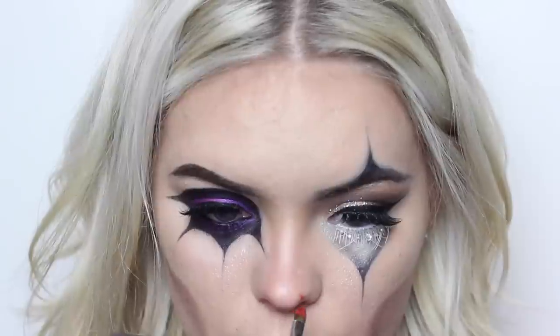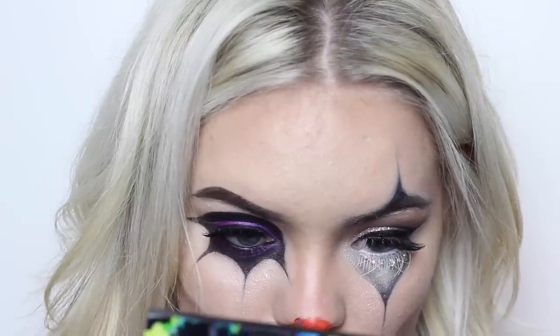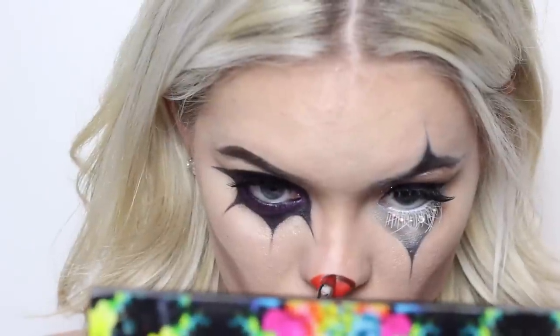For the nose, I used that Kryolan color wheel and applied it with this lip brush from Sigma. I just made the shape and then I set it with a red matte eyeshadow. Then you can take any kind of black or brown and shade it so it looks more three dimensional.